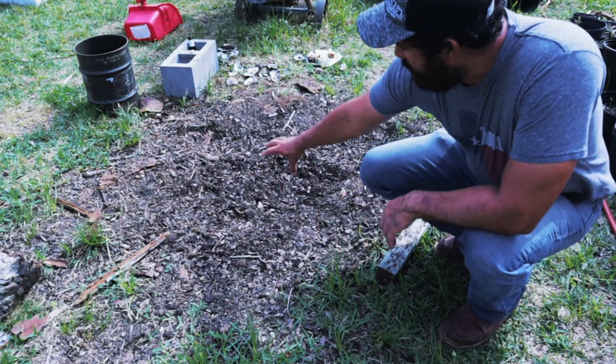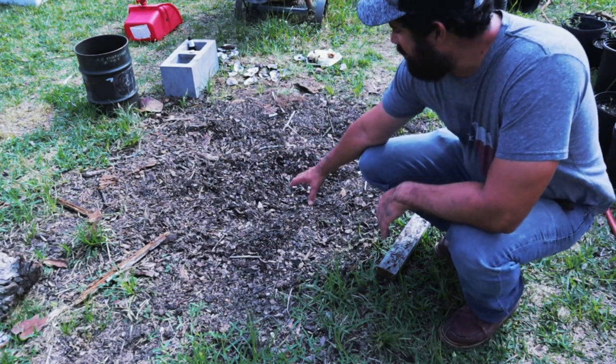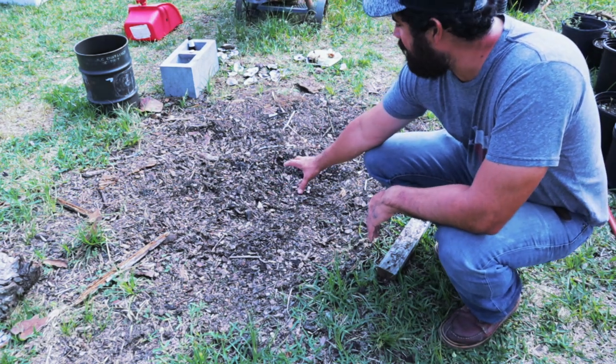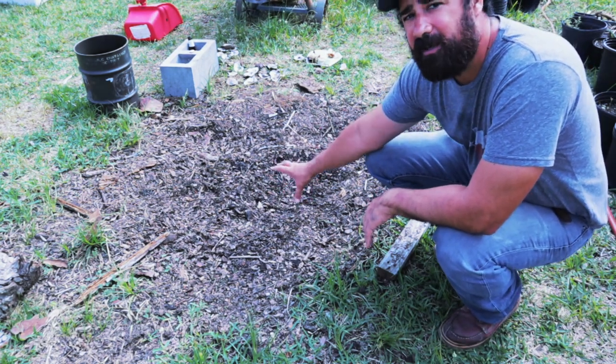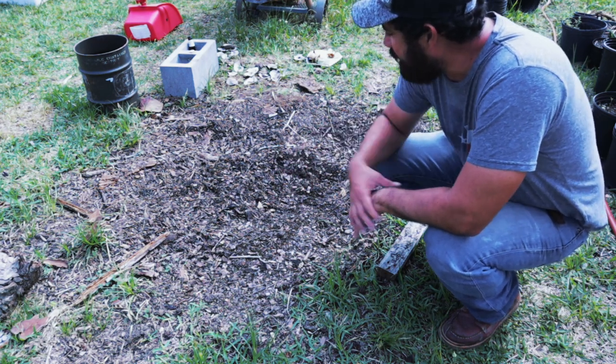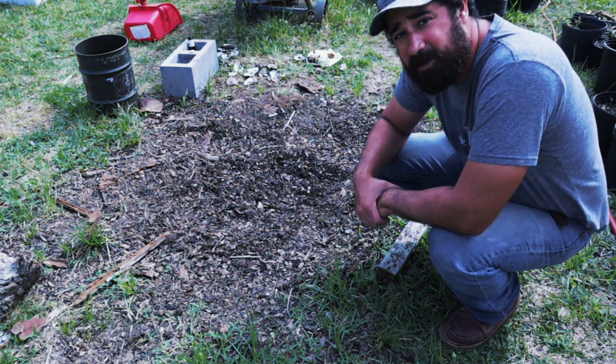Here it is — this is where I buried the crawfish. I think this was where a tree used to be at one point. It fell over and left a little hole in the ground, and I just used that to fill it in with crawfish. I'm going to dig it up and see what it looks like.